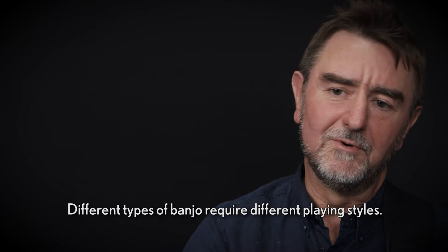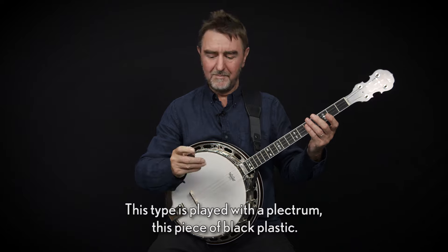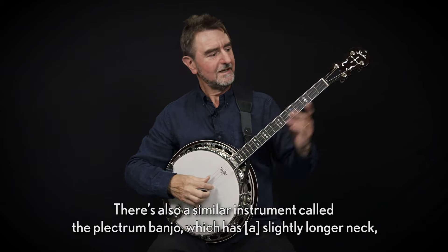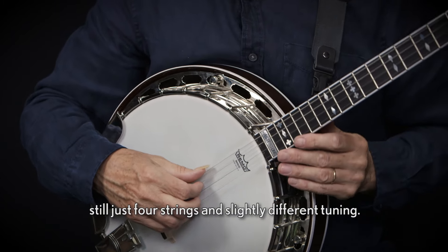Different types of banjo require different playing styles. This type is played with a plectrum — this piece of black plastic. There's also a similar instrument called the plectrum banjo which has a slightly longer neck, still just four strings and slightly different tuning.